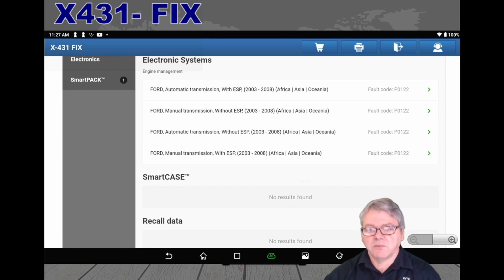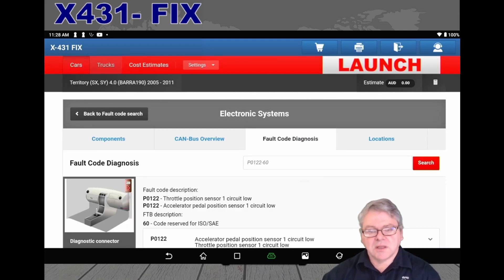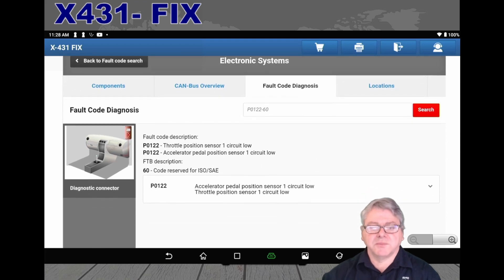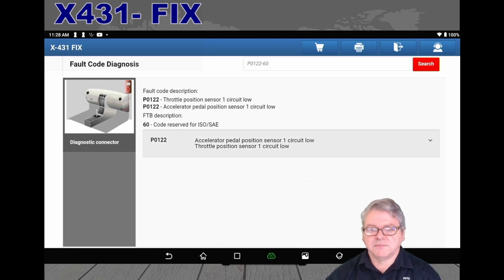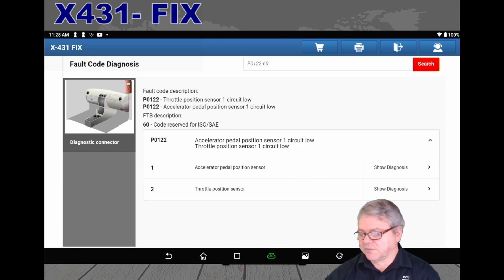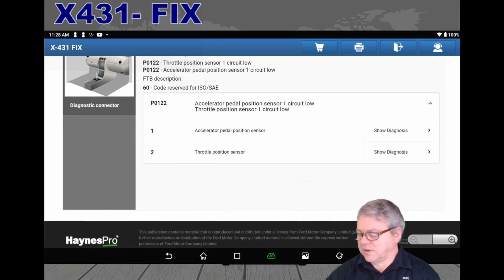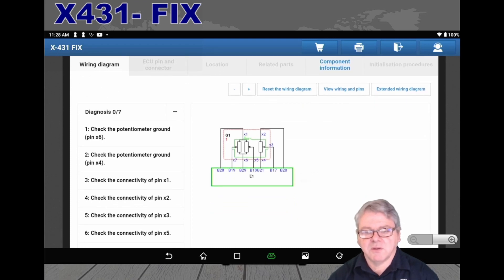You then select the relevant area regarding the information — whether it's a manual or automatic transmission. We'll select automatic as an example. It enters into another page where we can slide up and see more information, including the canvas view, location, and components. We can then hit the arrow regarding the accelerator pedal position sensor, select that, and go down into the circuits themselves. Related to the throttle position, we have both the throttle pedal position and the throttle position sensor. Selecting the first one will load up circuit diagram information.